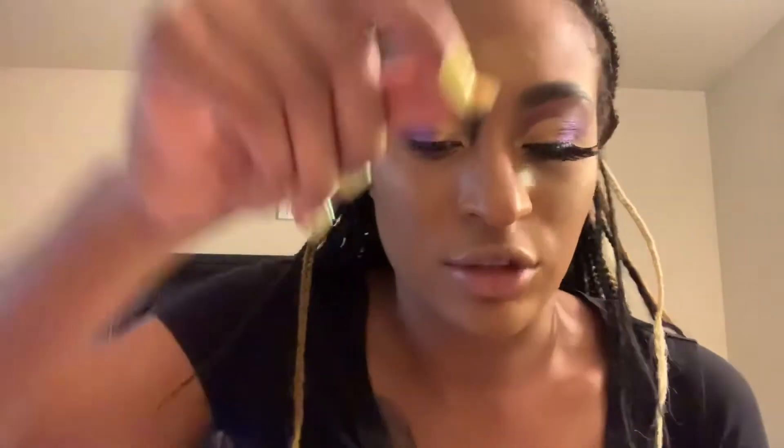You want to always apply your mascara first, which I've already done, as you can see. Trim your lash, which I've also already done. But this is the part I trimmed off. Trim your lash to fit your eye — everyone's eye is not the same exact length as the actual lash itself, so you do have to technically trim it to make sure that it fits your eye.